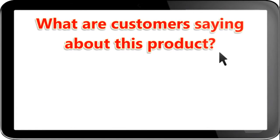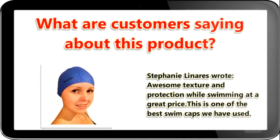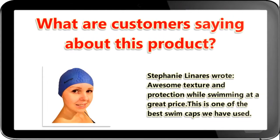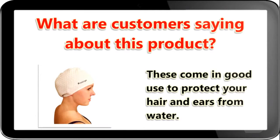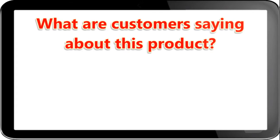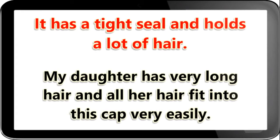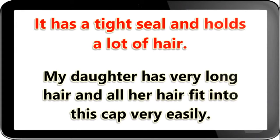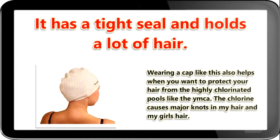What are customers saying about this product? Stephanie Linners wrote: awesome texture and protection while swimming at a great price. This is one of the best swim caps we have used. My kids and I enjoy visiting the YMCA and when it is winter time we do not like to get our hair wet and then have to leave and go outside with wet hair and get sick. These come in good use to protect your hair and ears from water.